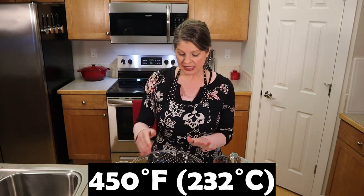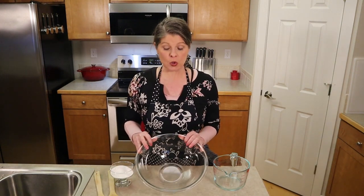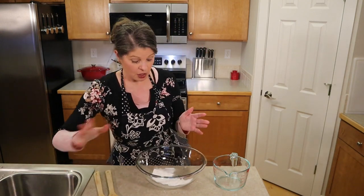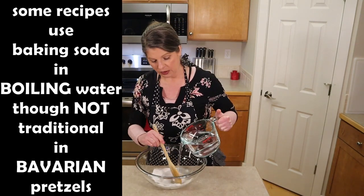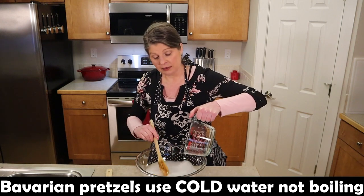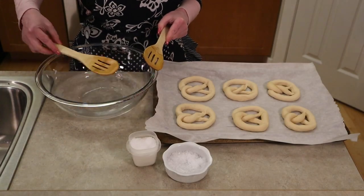Preheat the oven to 450 degrees. For the dipping solution, use a wide mouth bowl or stock pot and add your baked baking soda. If you know how to use the lye solution you can use that instead. Pour in four cups of cold water and stir the baking soda until it is dissolved and the water is clear. The heated baking soda with the water creates that alkaline solution near a pH of 11. It may take a few minutes but your solution should become clear.